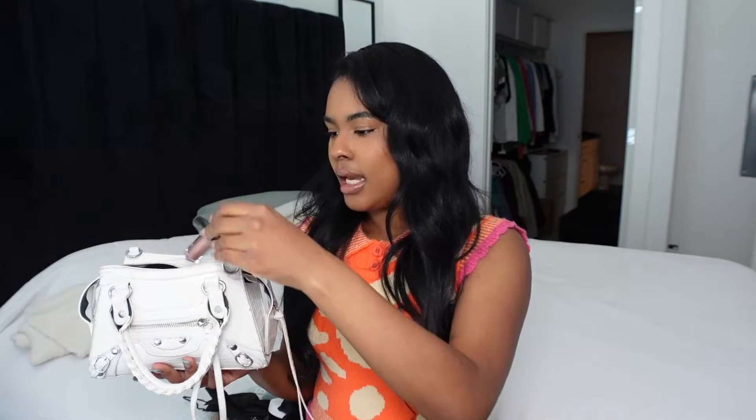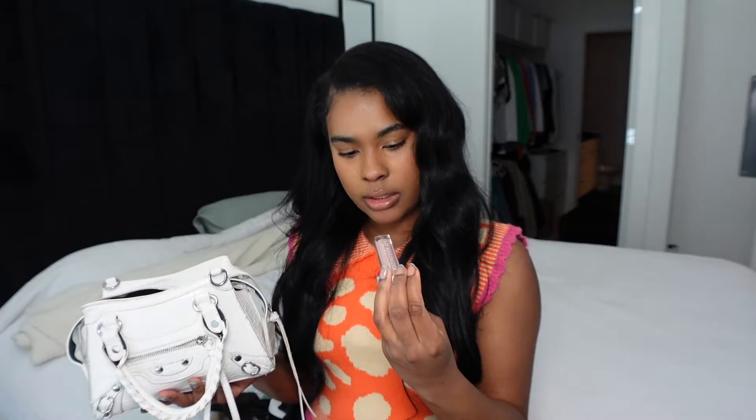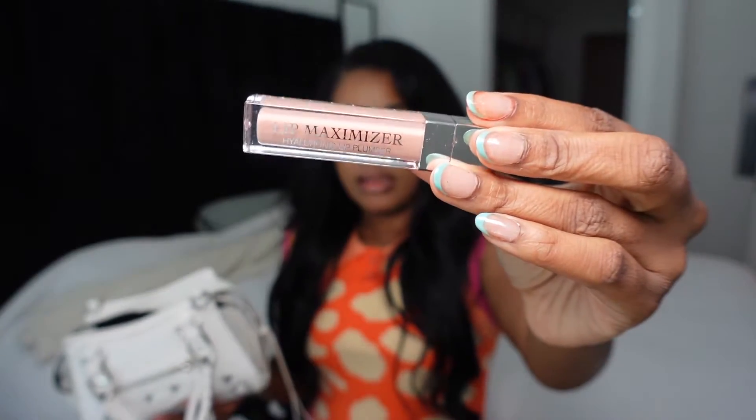Then I have my Dior lip gloss. This is in the color 013 — the Dior Addict Lip Maximizer Hyaluronic Lip Plumper. I love this so much. I'm actually wearing it right now.